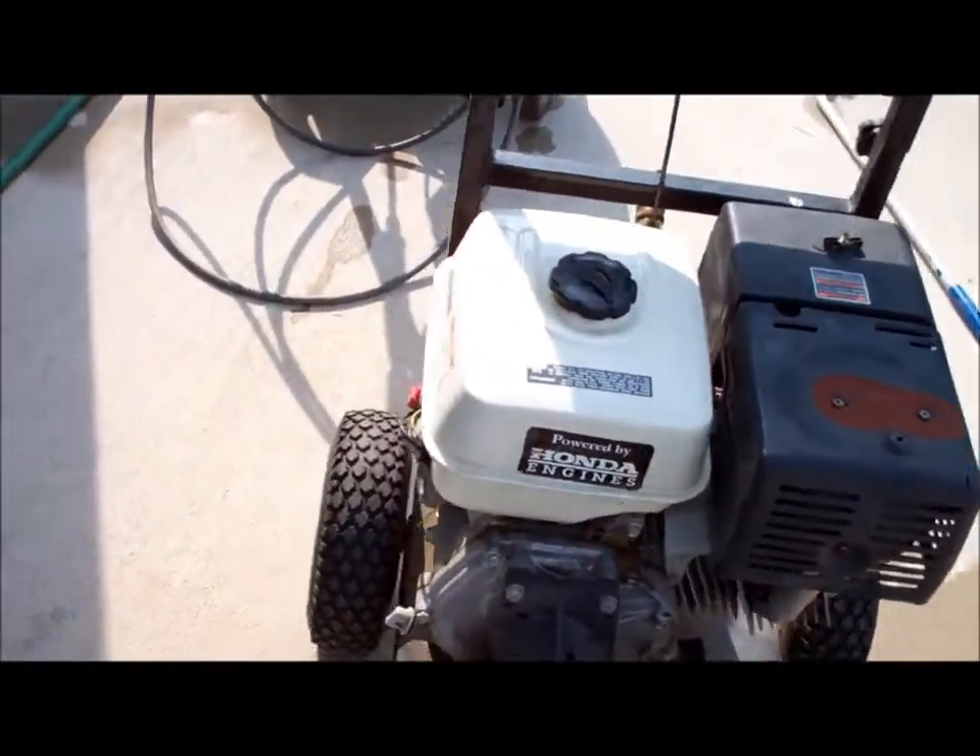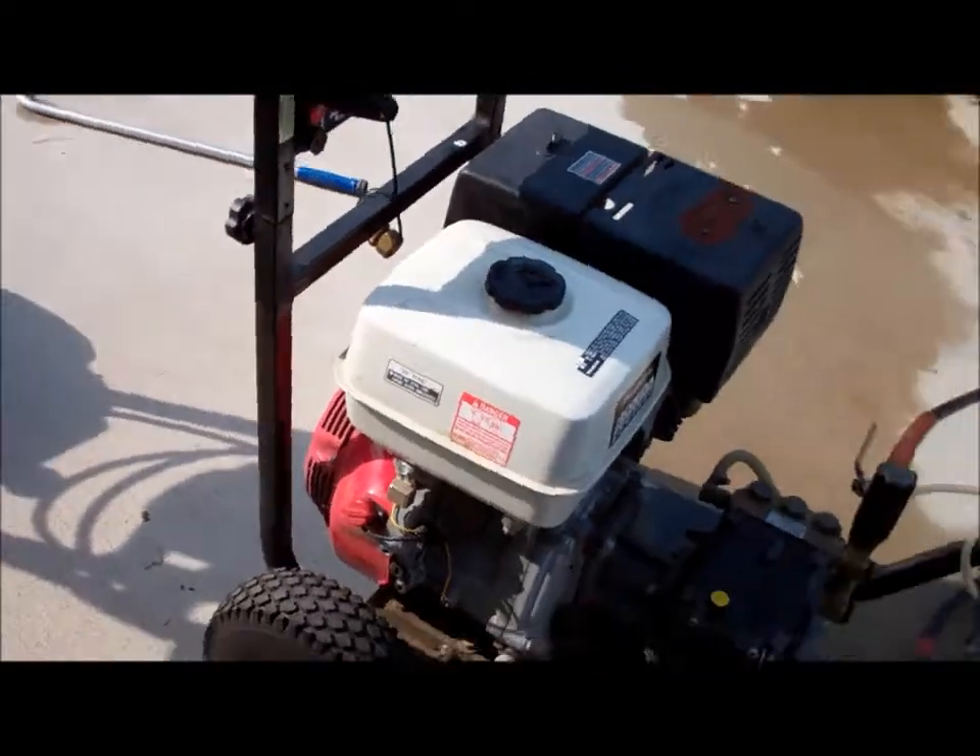The grand total I paid for this — I'm still flabbergasted — I paid $19. The only things that were wrong were the adjuster valve, the pinhole on the gas tank, and the connection for the water line.